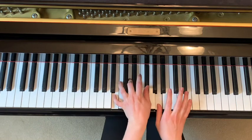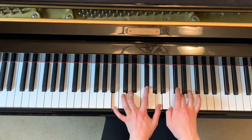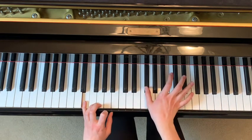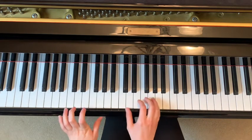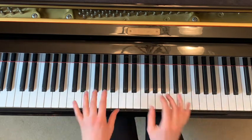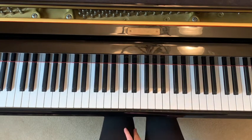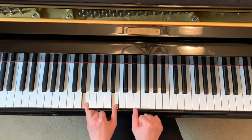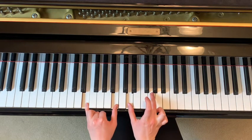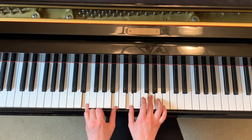You guys are doing awesome. Now we're going to learn the next little part — you immediately go to a few chords. The next thing you do is thumb on E, pinky on B, thumb on D, middle finger on G. Then you move to a lot of keys — down to A and your thumb moves to G.